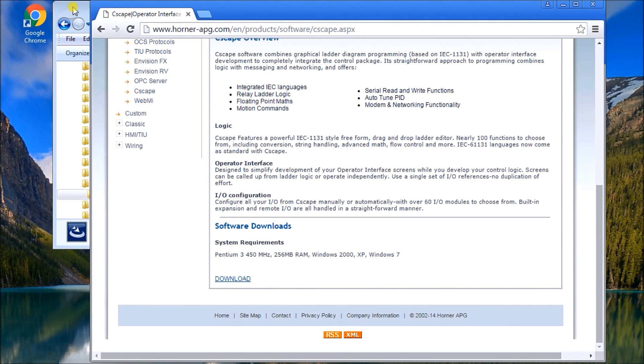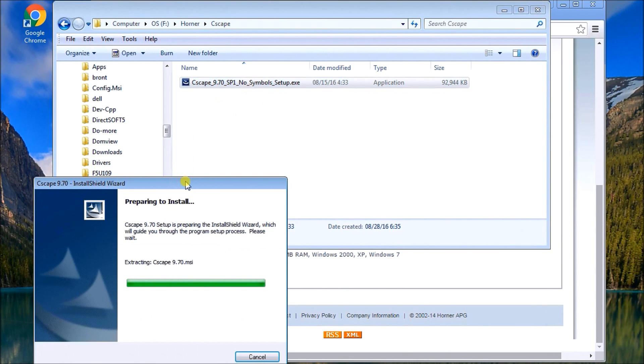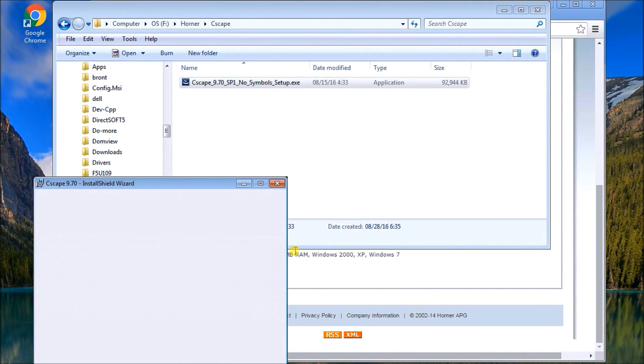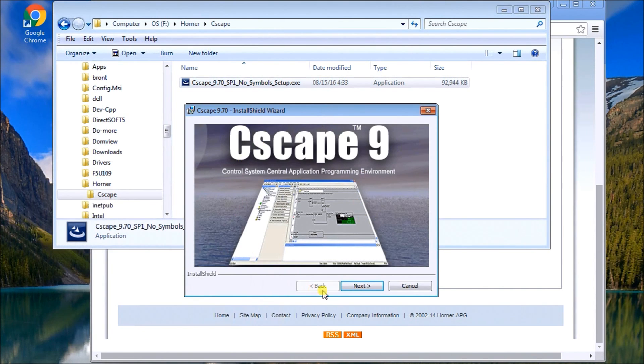I've saved some time here — we have the Seascape 9.70 SP1 no-symbol setup file. We double-click it and it's going to prepare to install, extracting the files. Then we come up with our first splash screen and we just click Next.